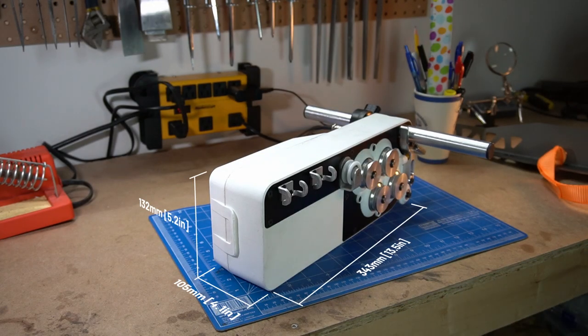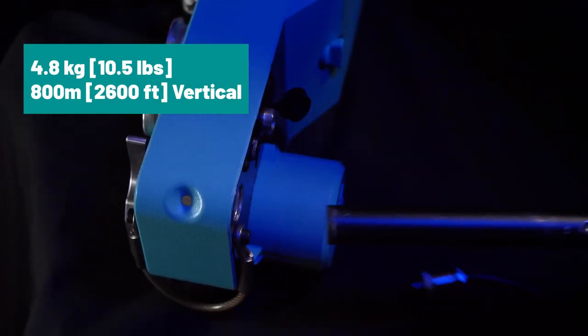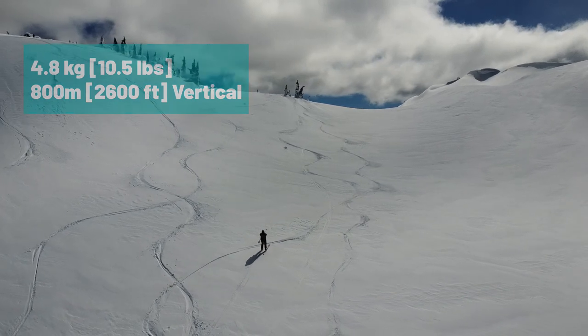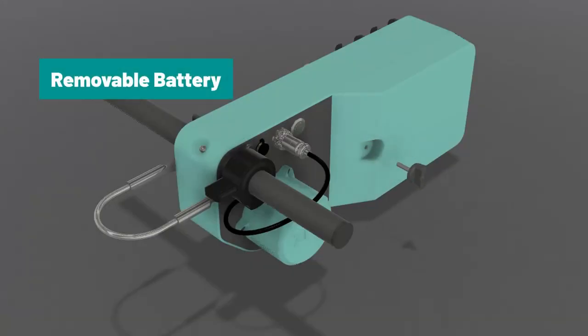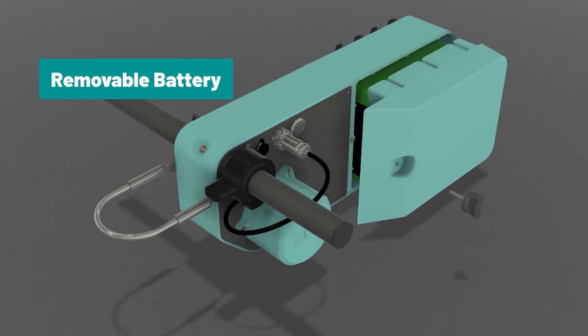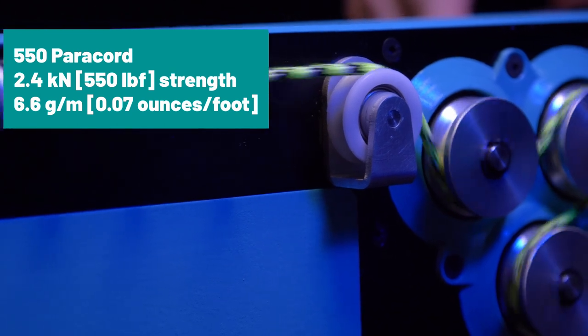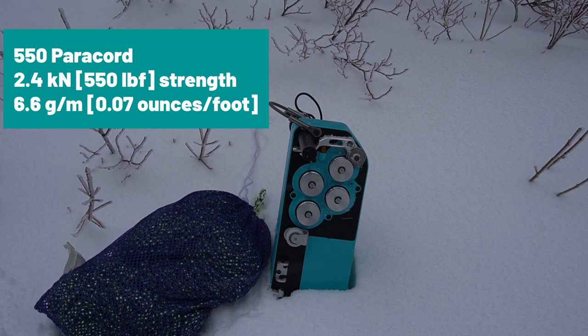Use the PL-1 to automatically flake your rope back into the rope bag. The PL-1 has a collapsible design that fits in your daypack. The device itself weighs 4.8kg and will get you up to 800m of vertical on a single charge. The rechargeable battery is easily replaced without the need for tools. The PL-1 is designed to use a lightweight and packable 550 paracord, but is compatible with a range of small cords.